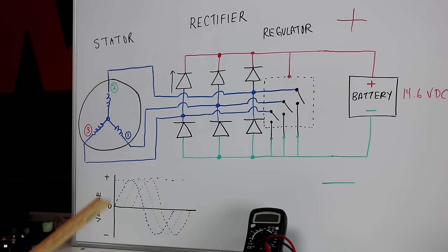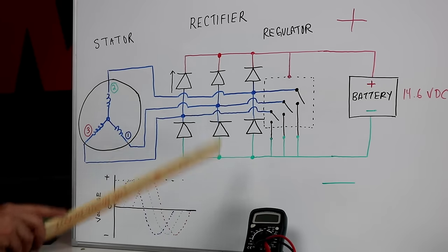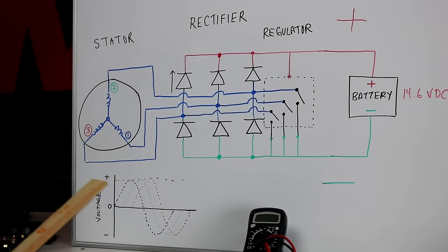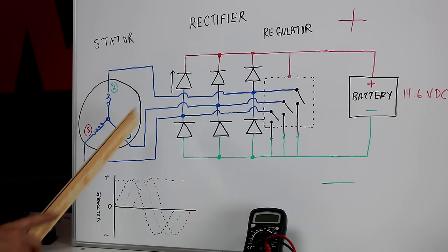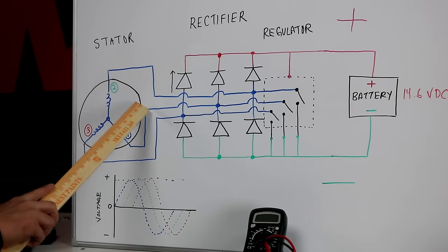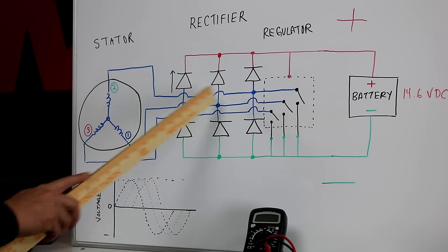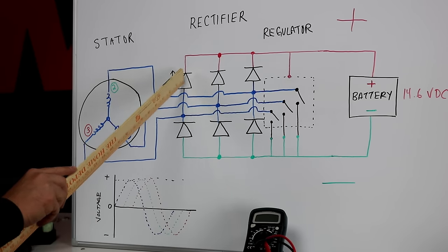That's what the rectifier does. To charge a battery we need direct current, so we need to convert all the stator output to a positive polarity. The rectifier is responsible for trimming the negative half of the current from the stator, or in a full wave rectifier, we can actually use all the current to charge the battery instead of throwing away half of it. The three wires from the stator come in and attach to points inside the rectifier circuit board between diodes.